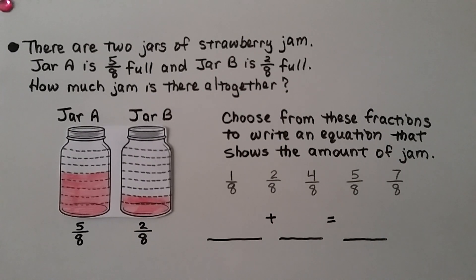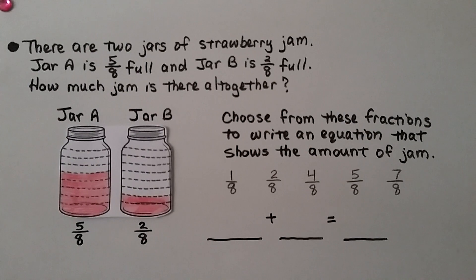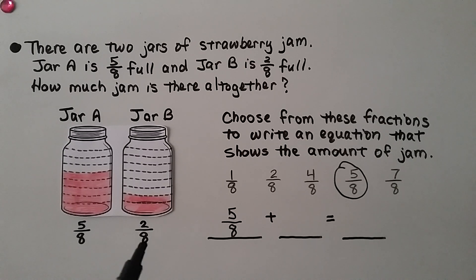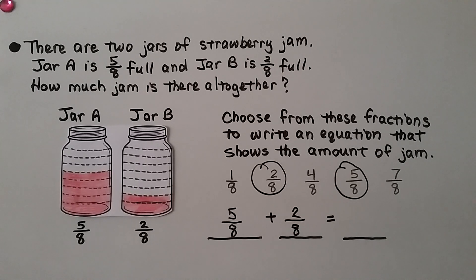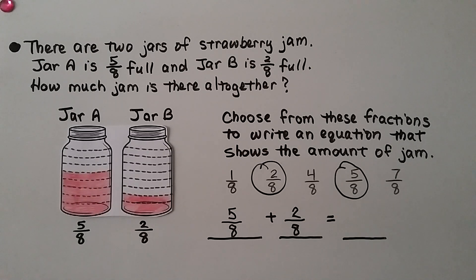There are two jars of strawberry jam. Jar A is five-eighths full and jar B is two-eighths full. How much jam is there altogether? If we poured this jam into this jar, how much would be there altogether? We choose five-eighths for jar A and two-eighths for jar B. Altogether, five-eighths plus two-eighths — combining five here and adding two more gives us seven-eighths. There would be seven-eighths of a jar of jam.